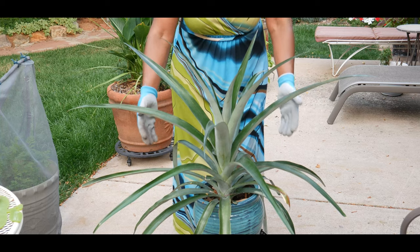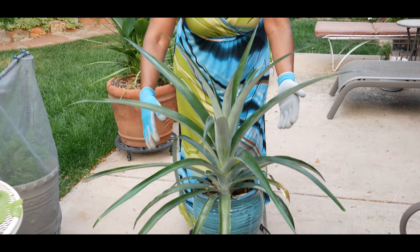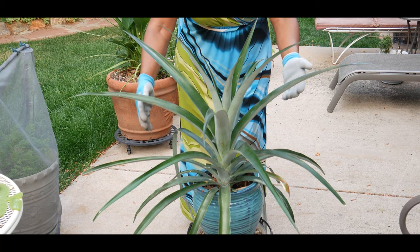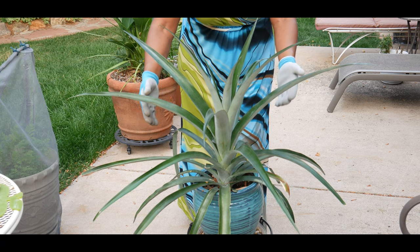I counted approximately close to 30 leaves on the plant. So I think with it being two years old, a large plant, and approximately 30 leaves, I may be able to produce a large fruit.